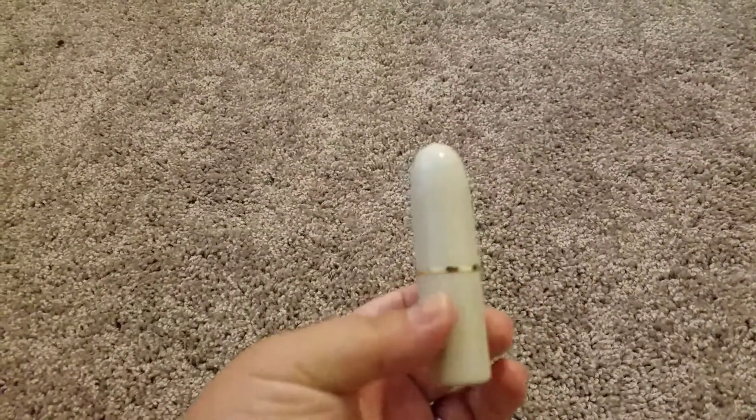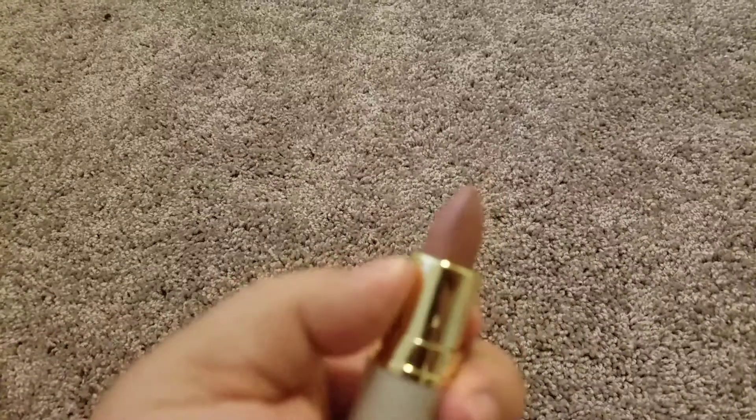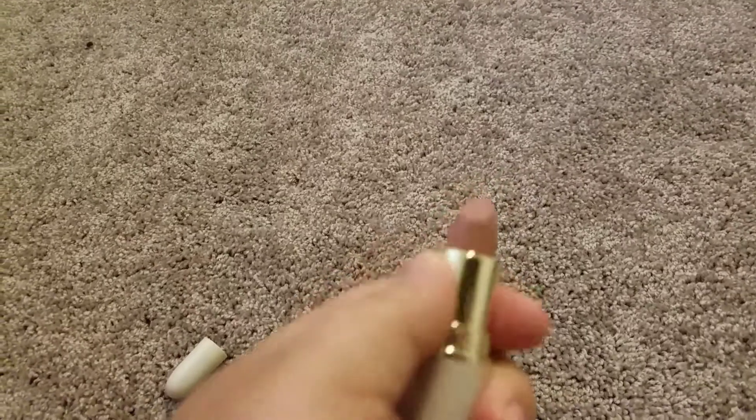I really, really like the packaging — it's very sleek. The color looks like this, a really pretty color that goes with anything, and it's called Posh.